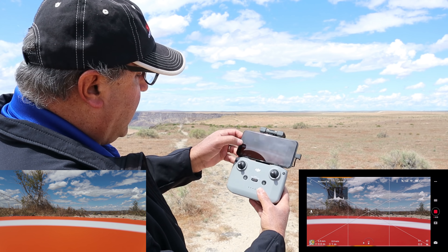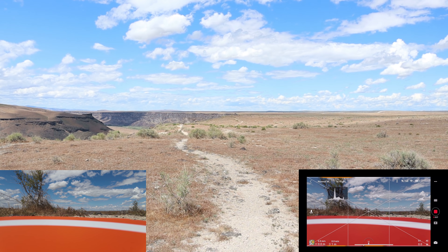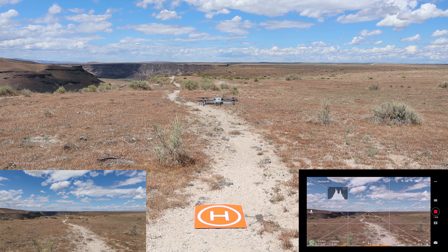At this point I see no reason not to take off. I'm going to start recording now. Initially we're going to go up in the air, test return to home, and make sure it's working correctly. Once we know that's good, we'll send it out over the canyon. I'm going to do an auto takeoff on the app — it's the same as the Mavic Mini. Hold my finger over that and we're up.